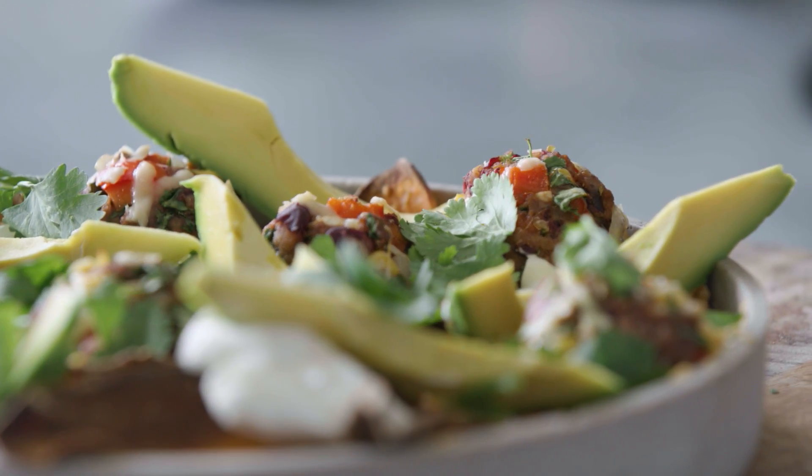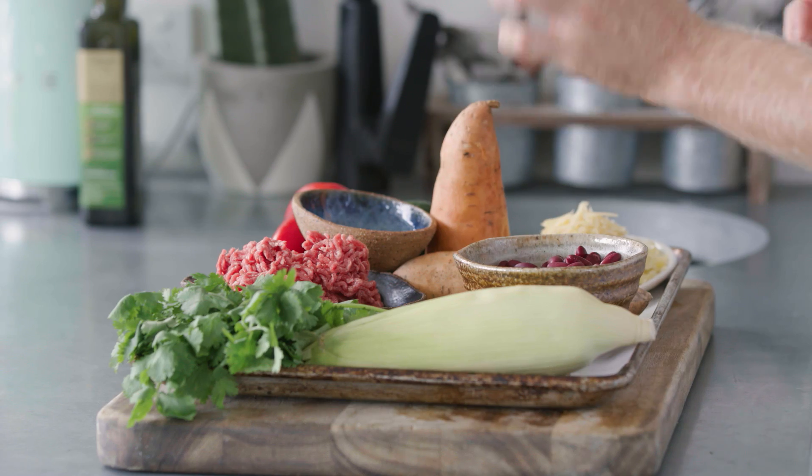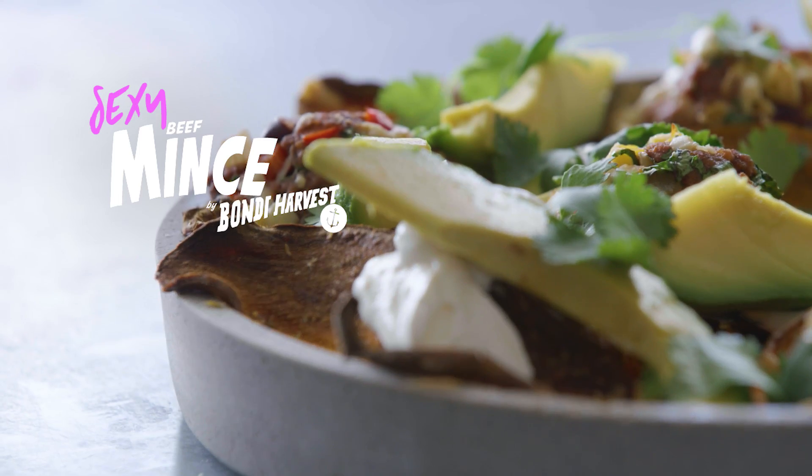Alright guys, today I'm going to show you the ultimate mid-week meal — we're doing sweet potato nachos. We've got a beautiful display of ingredients: corn, coriander, some beautiful lean beef mince, black beans, oregano. It's going to be topped with parmesan and cheese, gratinated and gorgeous on the outside. It's tasty, it's healthy, it's sexy and it's taking nachos to the next level.